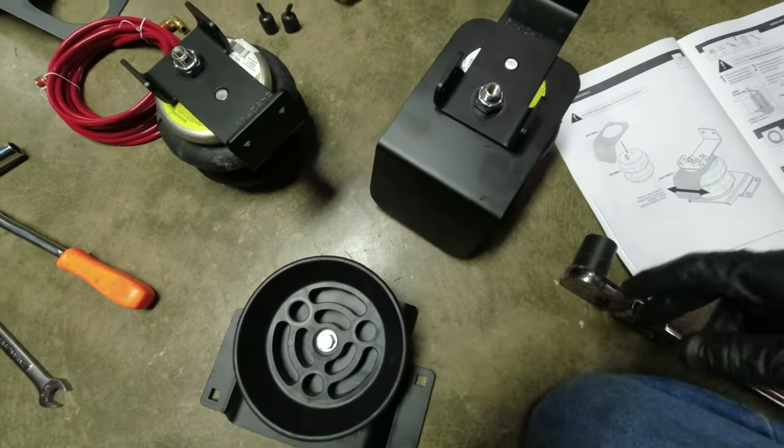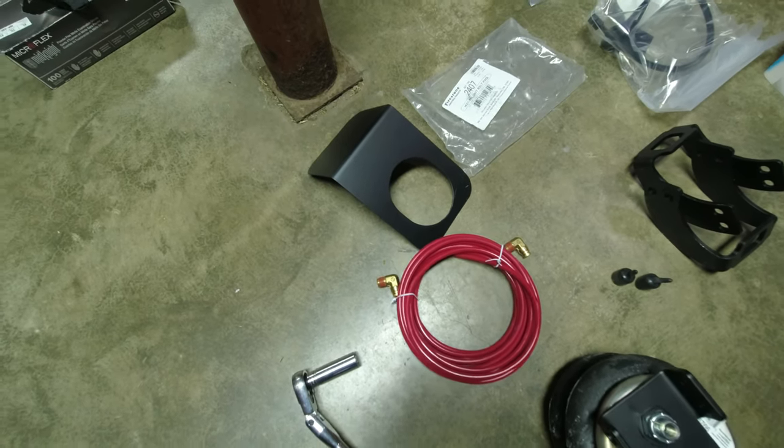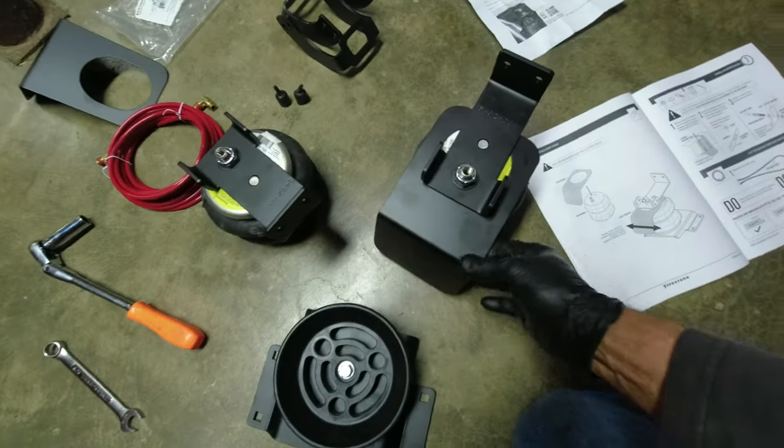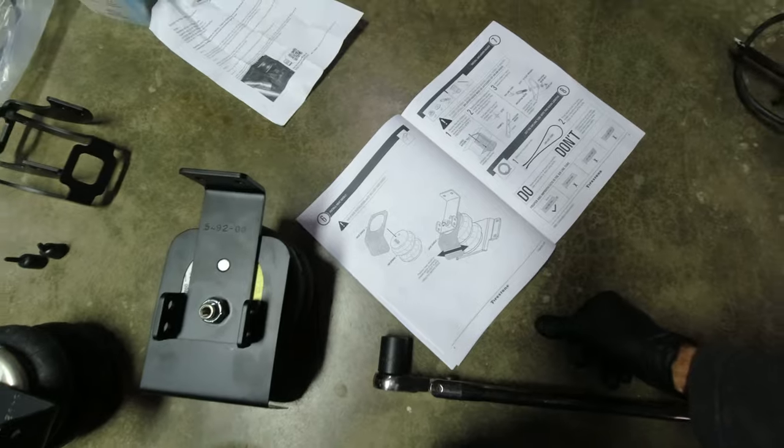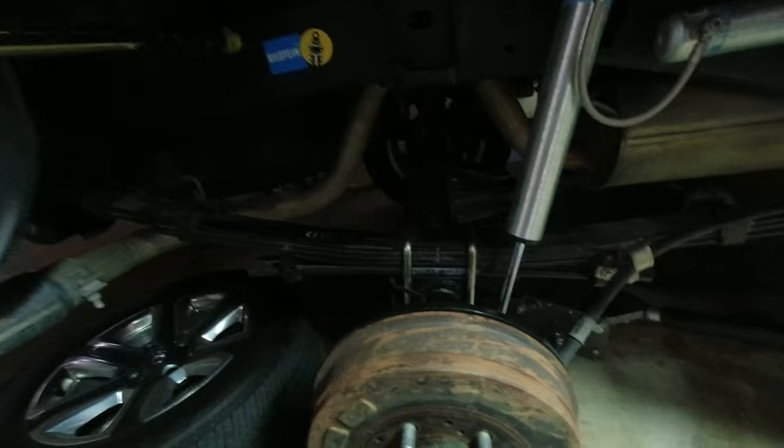They give you two heat shields — not sure why, maybe if you have dual exhaust or something. Anyway, that'll go in there where the exhaust is, to help protect it.